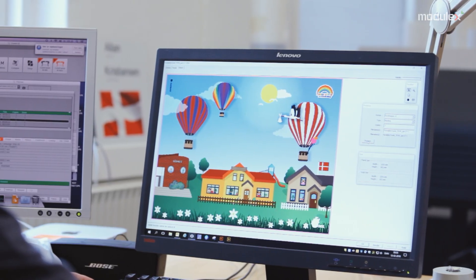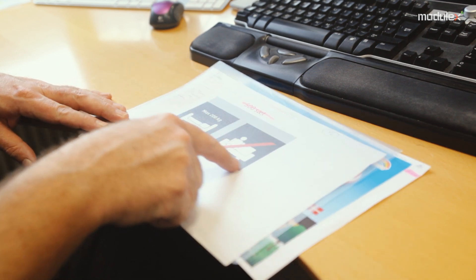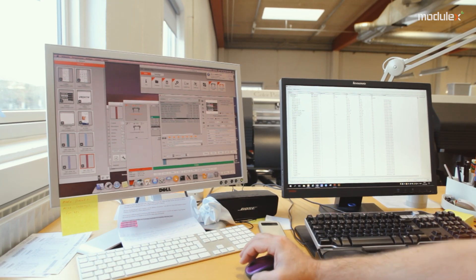We process the graphics files in our nesting software to optimise material consumption. Based on the information in the graphics files, we select the curves for use for kiss cut and through cut. Before sending the job to the printer, we select the print profile that matches the requested print media.